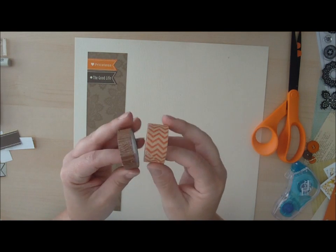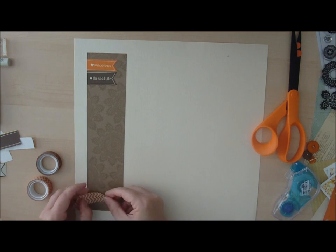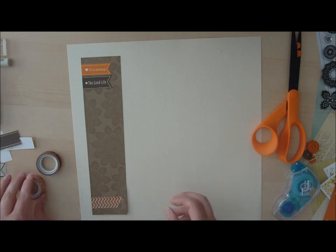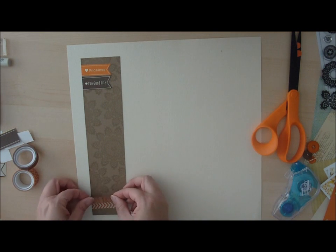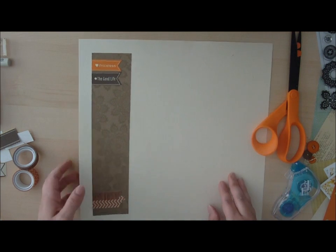Then I have two washi tapes — an orange chevron and a wood grain. I'm going to add a little bit of washi tape to the bottom of this cardstock piece, lift it up and fold the washi tape around the edge, then do the wood grain as well. There are lots of fun washi tapes in the store. When layering washi tape, I look for coordinating colors and a variety of thicknesses.